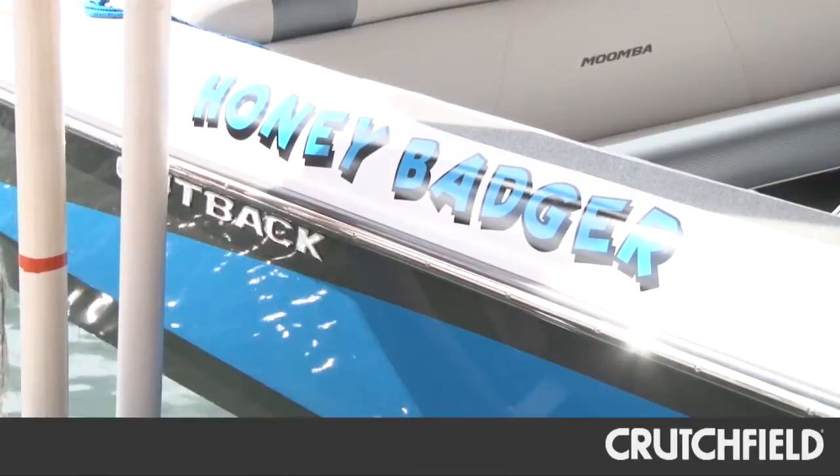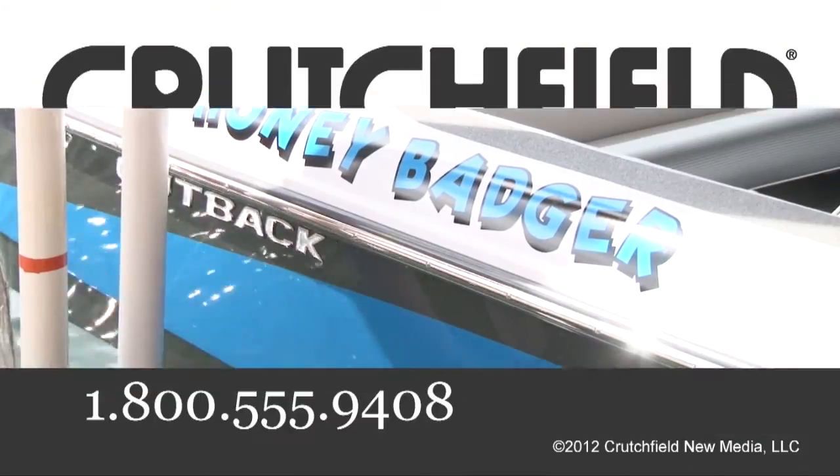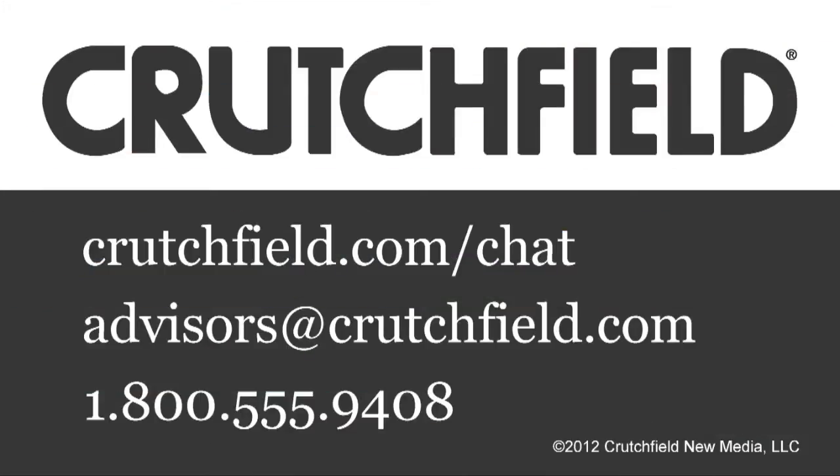If you have any questions about the gear we installed on Jay's Honey Badger, or you'd like help outfitting your boat, just give us a call.